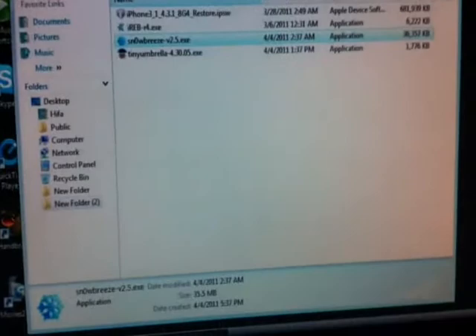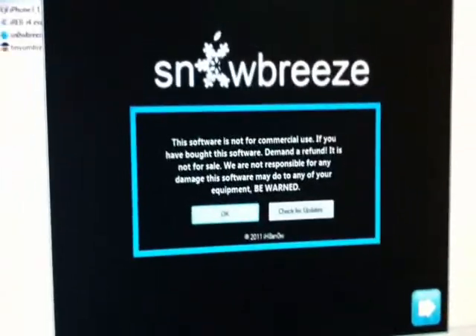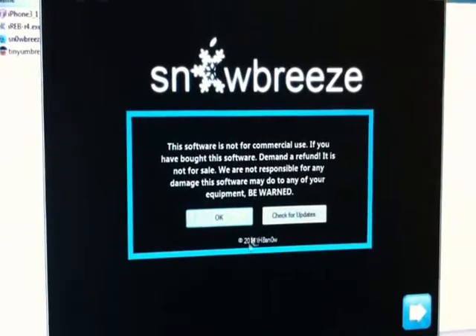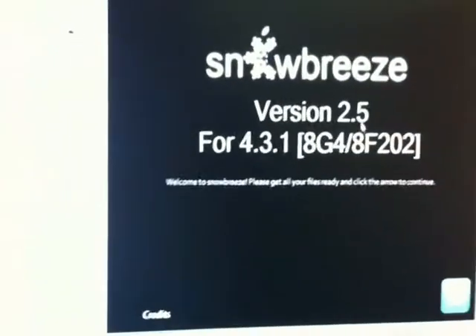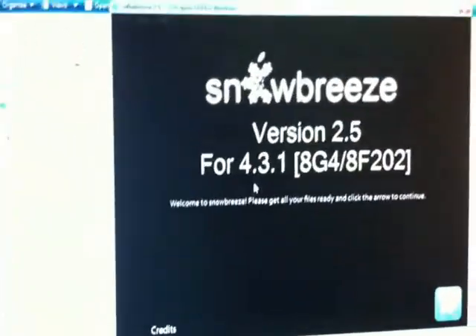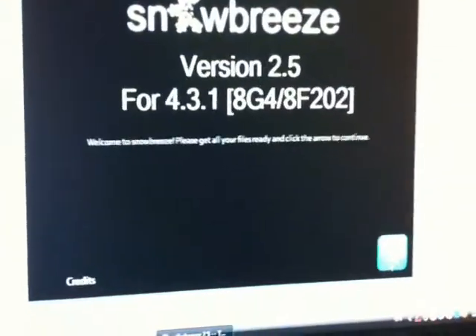Wait for it. Here's the first script — click OK and close. Sn0wbreeze version 2.5 for iOS 4.3.1. Click the arrows at the bottom here.